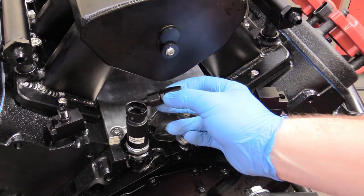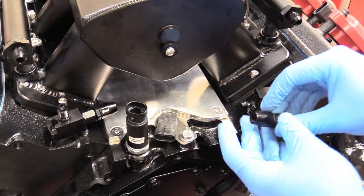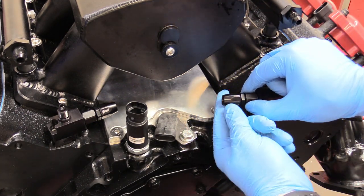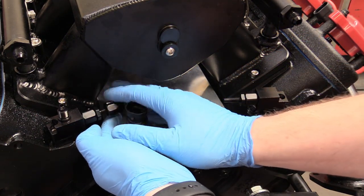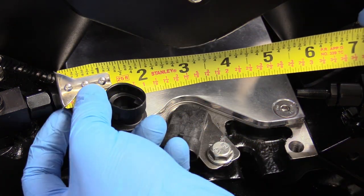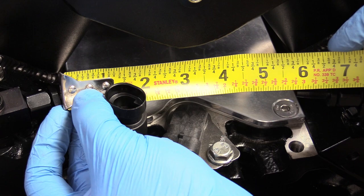Now we can take this AN fitting that came with our kit and install it by hand because we need to get a measurement. We can do both sides, and then take our measuring tape and measure from flange surface to flange surface. I'm going to put a little bit of bend in mine to get some slack, and it looks like we're right at six and five-eighths inches — that's how long we need to make the line.